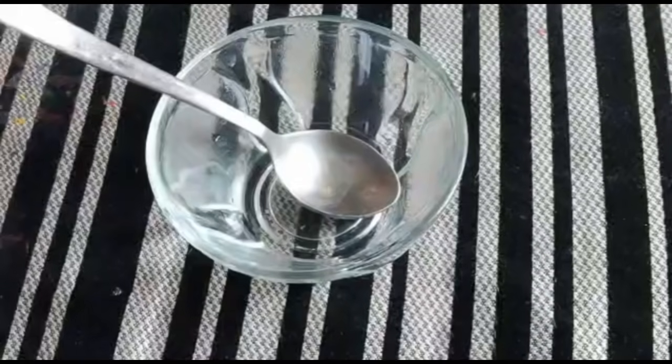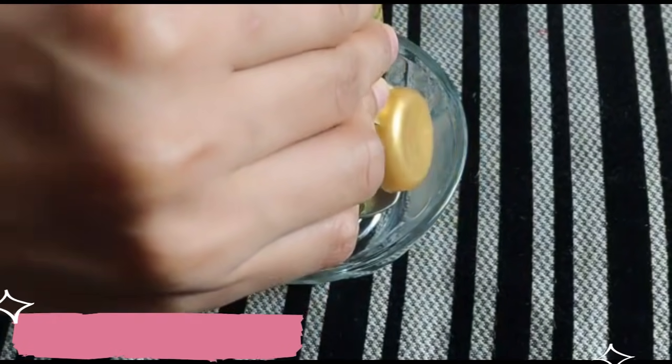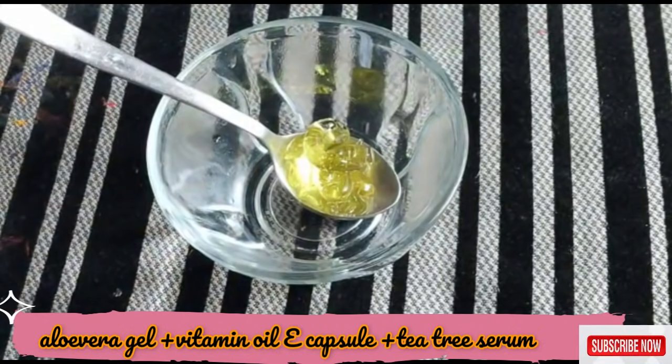First of all, you need to take a little aloe vera gel. You can use aloe vera gel from the market — any brand will work. I have a body gel so I have used it. If you have any brand of aloe vera gel, you can use it.